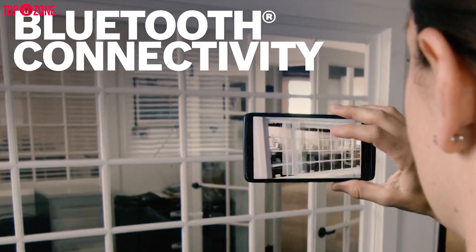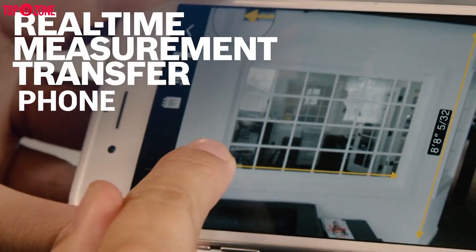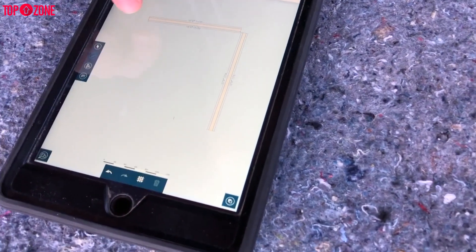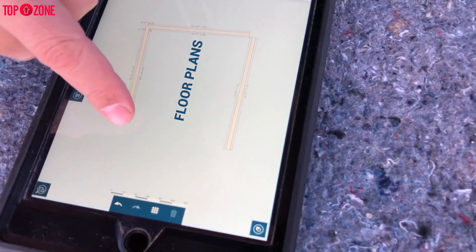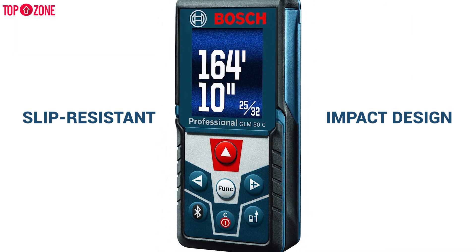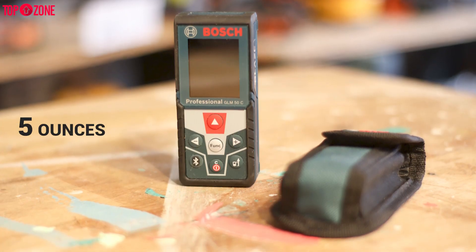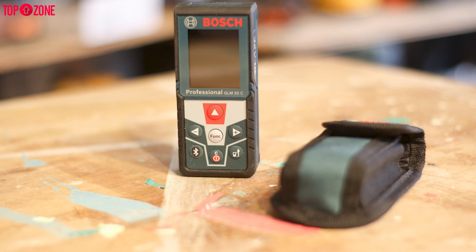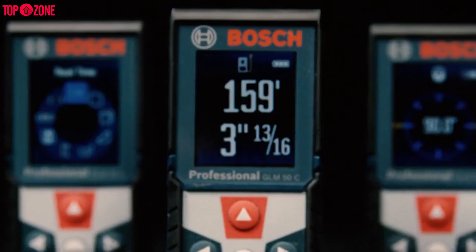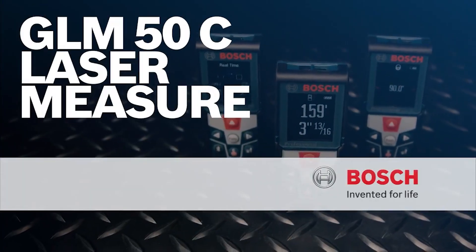Its Bluetooth connectivity allows this laser distance measurer to wirelessly share information to a phone, while the free Bosch app provides users the ability to document measurements and create floor plans. This device also has a soft, slip-resistant grip on its body to help protect it from drops and impact damage. It weighs just 5 ounces, so it will fit easily in your pocket or tool belt. Overall, designed with modern professionals in mind, the Bosch Blaze GLM-50C laser distance measure is a tool that is ready for anything.